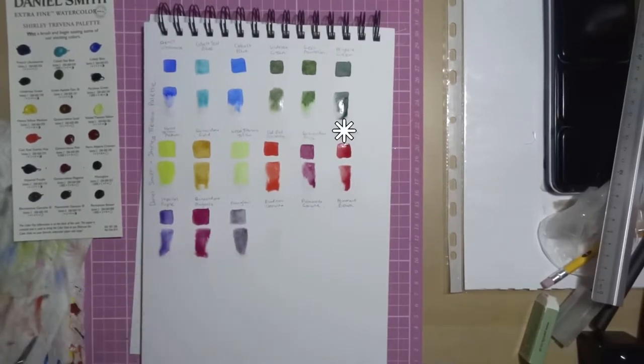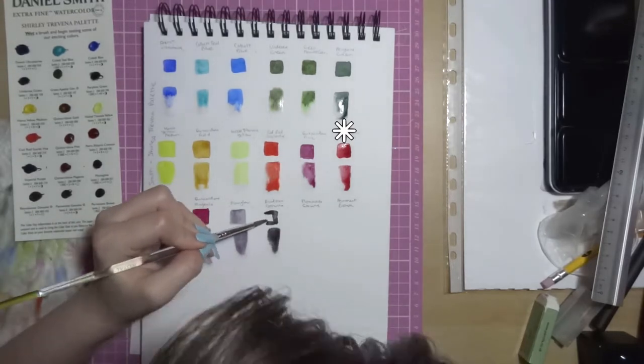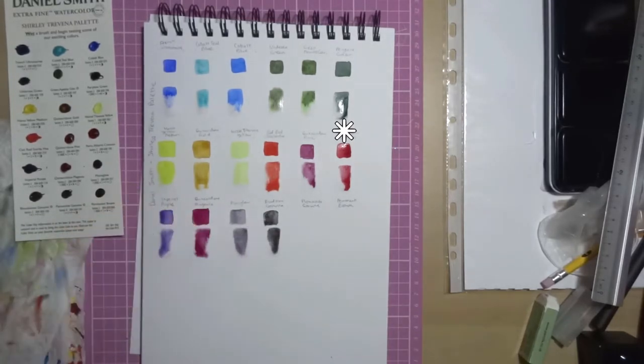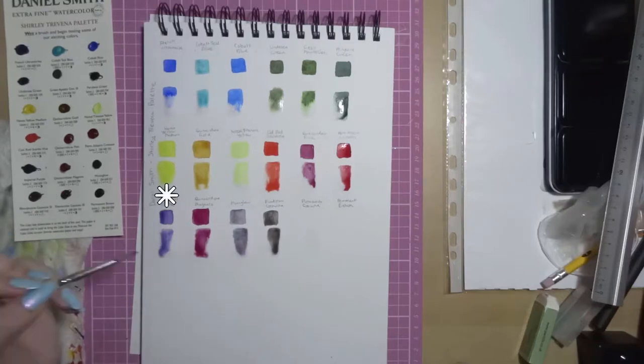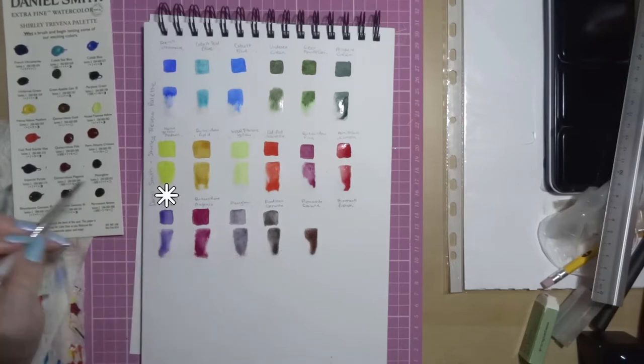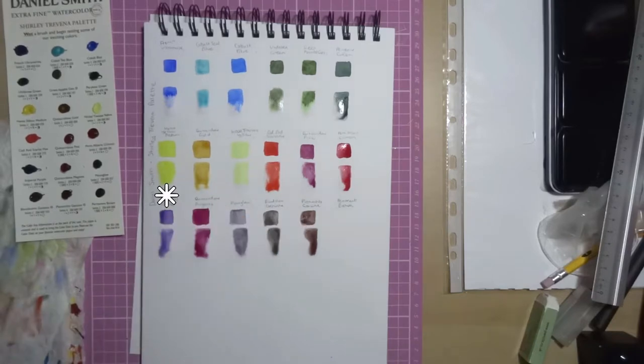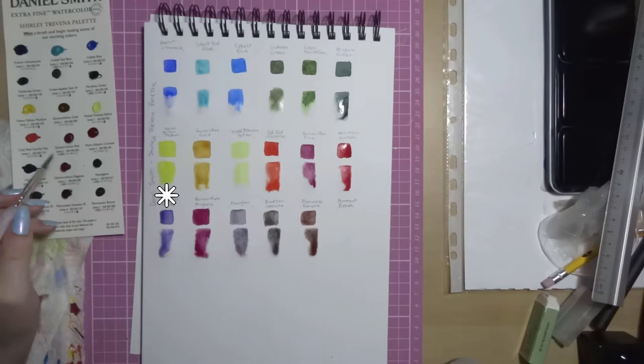We've got Permanent Alizarin Crimson which has excellent light fastness, medium staining, non-granulating and transparent. And we've got Imperial Purple that has excellent light fastness, low staining, granulating and semi-transparent. This granulation is beautiful — it kind of brings pink to the edges. You can see when it dries it almost looks like a pink ring around the edge. It's beautiful.